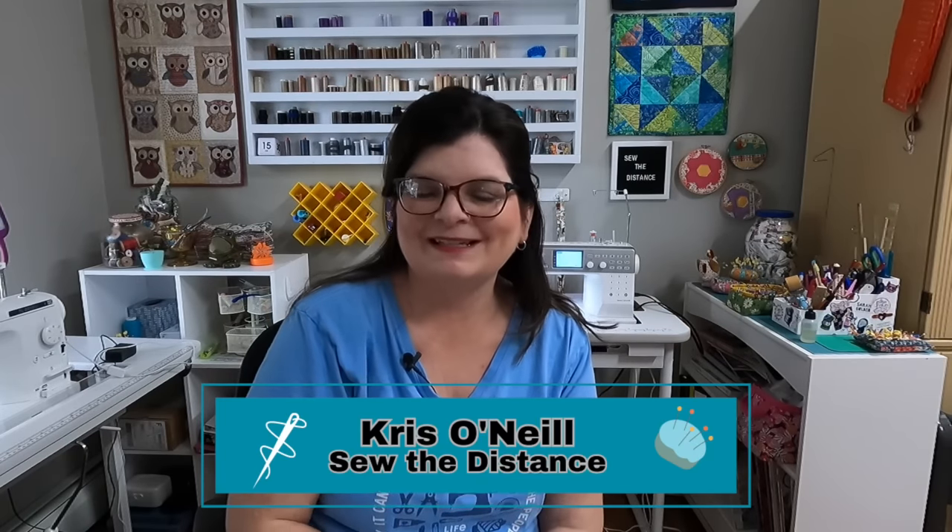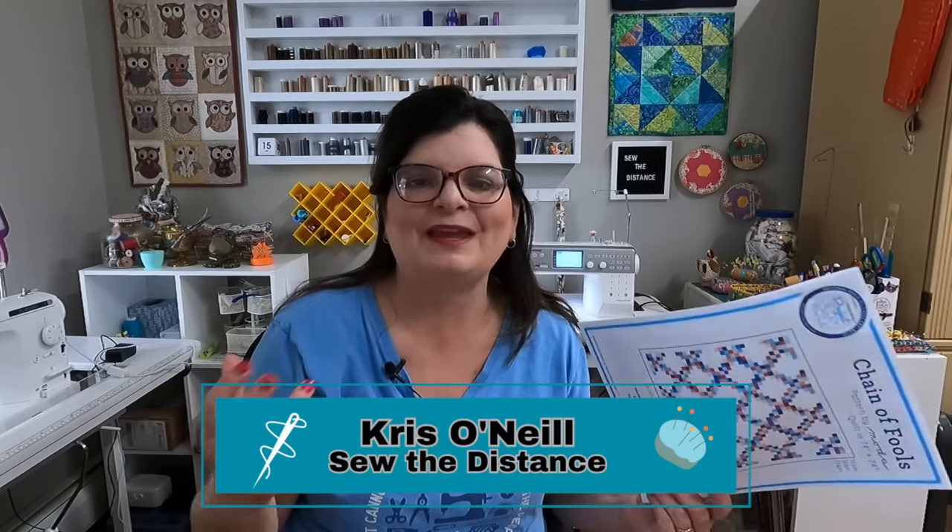Hi everyone, I'm Chris O'Neill from Sew the Distance. Thank you for joining me. I'm back with yet another budget-friendly quilt, and this is a scrappy quilt. Becca from Sew Becca and Fallon from Sew Be A Quilts and I decided a few months ago to create a collab where we were all going to make a no-spend quilt and post a tutorial. By the time you see this video, we have already done a live on this too.